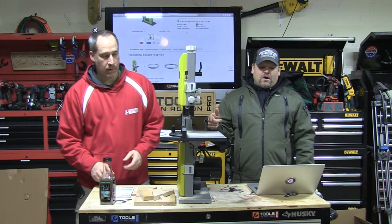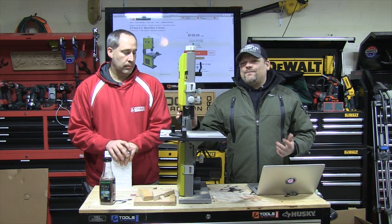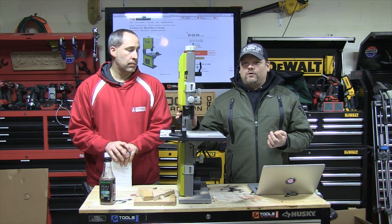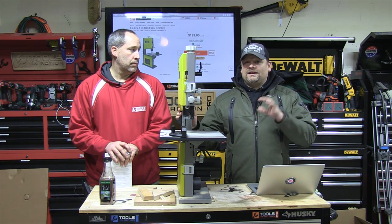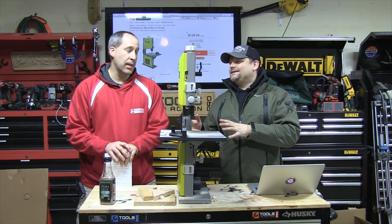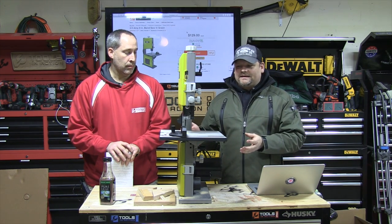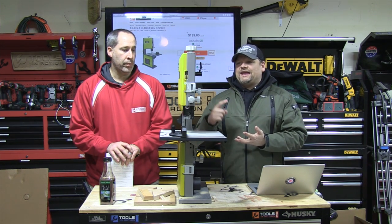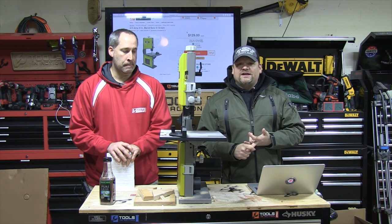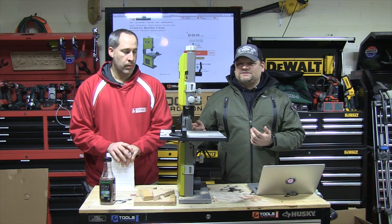You guys, we're going over this new bandsaw — it's not really that new. Go spend your thousand dollars on a real nice one if you need something like that. But if you're just a basic guy in your garage who just needs a bandsaw to do some light woodworking projects, this is for you. I don't know if I would recommend cutting steel with this unless you change the blade.